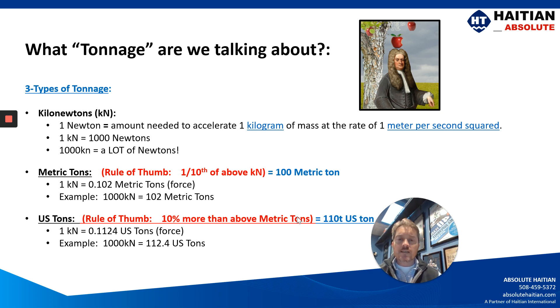A metric ton is basically a tenth of a kilonewton, whereas a U.S. ton is going to be 10% more than your metric ton. And there's a good reference on the screen here. If we're talking about a 100 metric ton machine, it's going to be a 110 U.S. ton machine, and the calculations are going to be true across the board for all different tonnages.